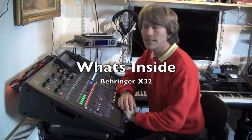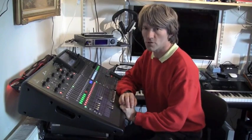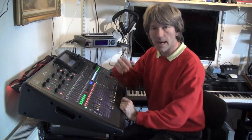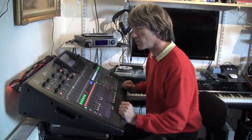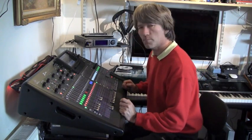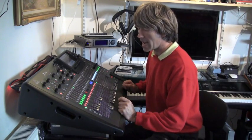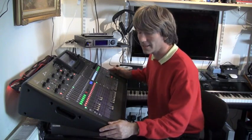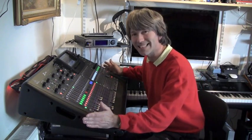I've just updated my Behringer X32 mixer to the new version 2 software because it's got all the nice new real-time analyzers and lots of great new effects and things to play with. But I've had a problem from day one on the scribble strips and it's annoying me so much I think it's time to open this thing up, get it repaired, and make a video so other people can see what's actually inside this.